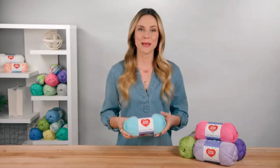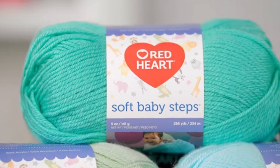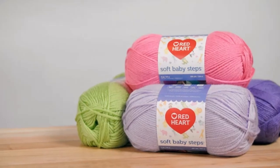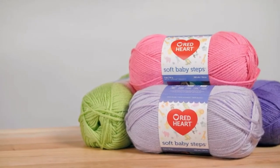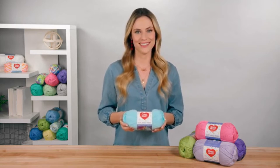Soft Baby Steps is ideal for baby because it's so smooth and soft. It's a number four worsted weight, so projects won't take forever to make. The solids are no-dye lot, so if you run out of yarn, you can buy more and know that it will match. This yarn is 100% acrylic, so it does not need special washing instructions — you can wash by machine and tumble dry on low.